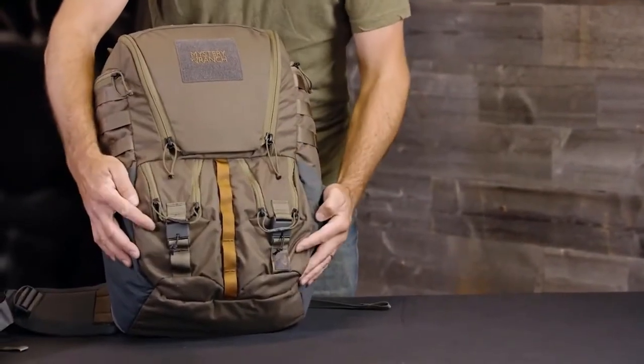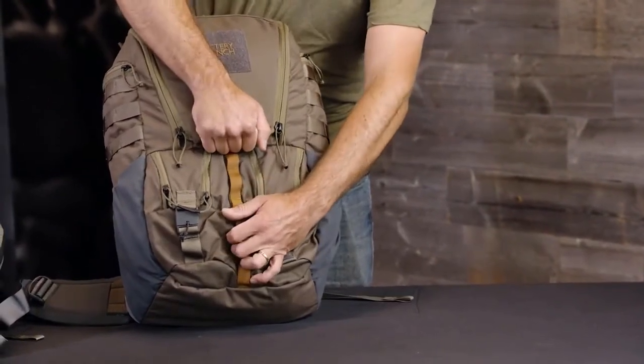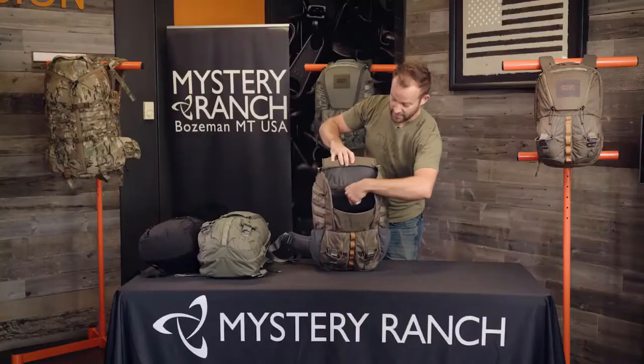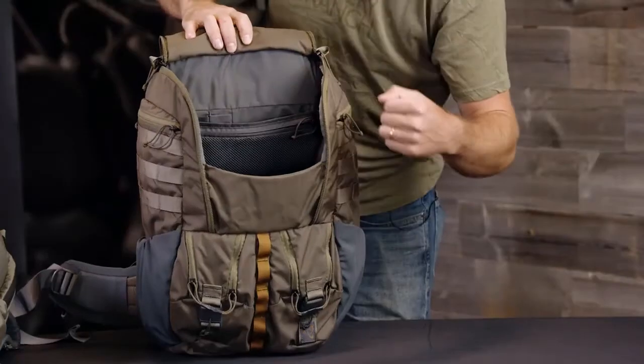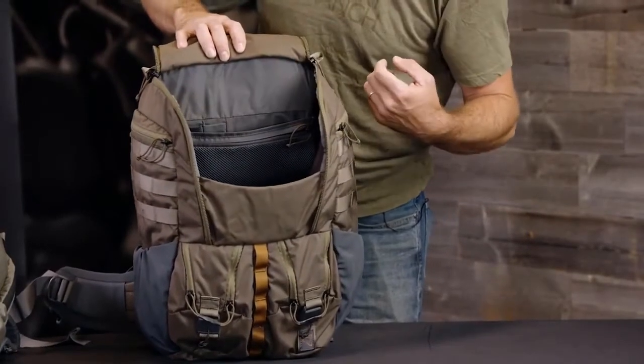Two front rip zip style detail pockets as well as a magnetic closure rip zip opening into the main bag. Internally there's a separate tablet or document divider, a single zipper detail pocket, and organization for pens.